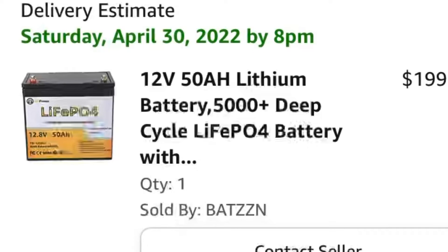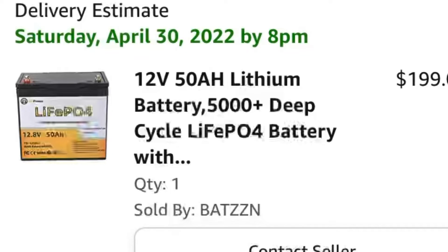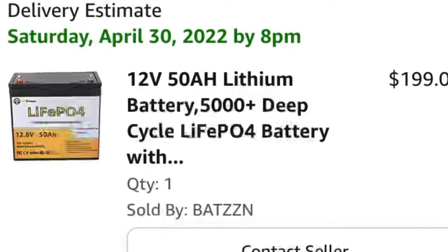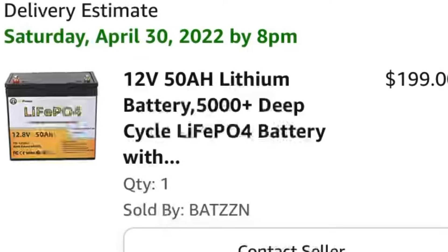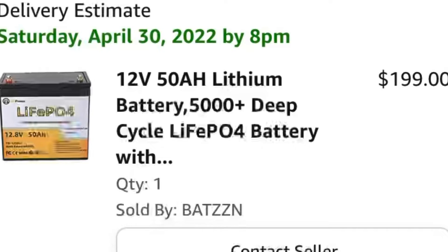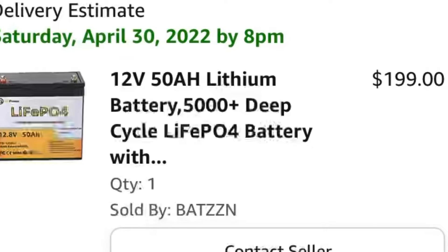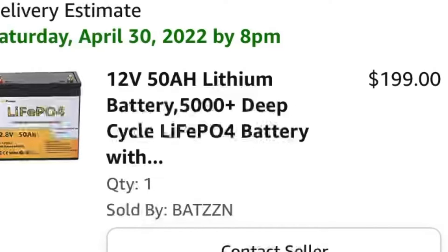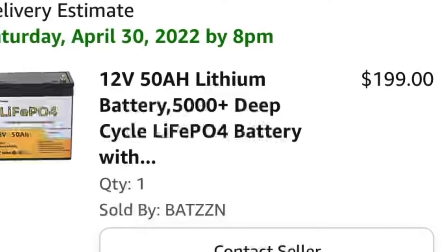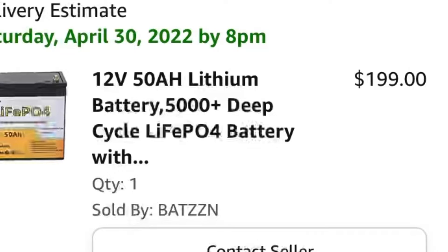I went with a 12 volt 50 amp hour lithium iron phosphate battery. These provide a great balance between safety and energy density. I feel the most safe with having this in my car when mounted in a sideways position, and it provides a lightweight option with high energy density. The cost isn't too prohibitive either. I determined that 640 watt hours would get me through the night with my loads without sun, so this battery was a great option weighing in at only 13 pounds.